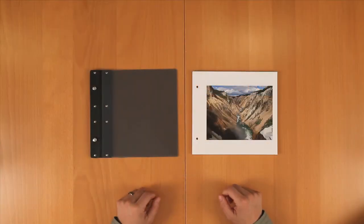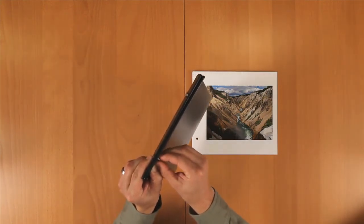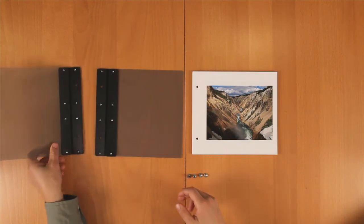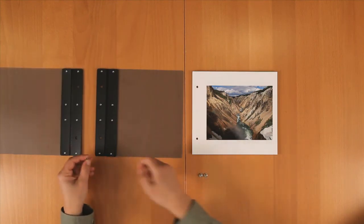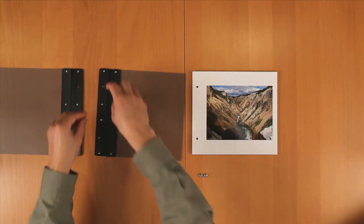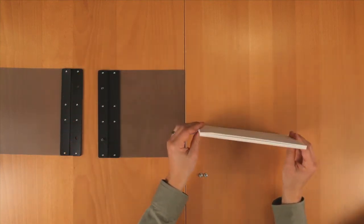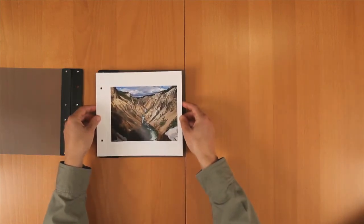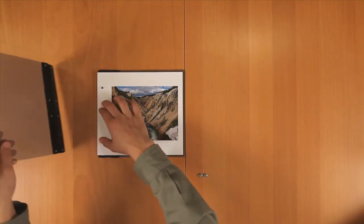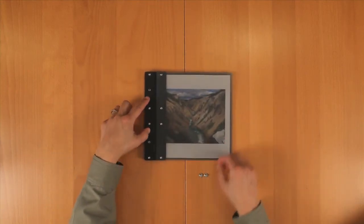Now that your pages are printed, you're ready to assemble your book. With the portfolio, first remove the screws from the two posts in the binding. Now you can open your book all the way and set the two posts in from the back. Take your pages and slide them over the posts, then place the cover over the book and reinsert the screws.